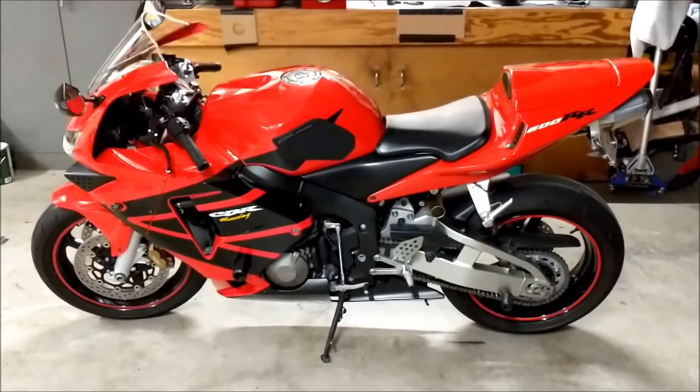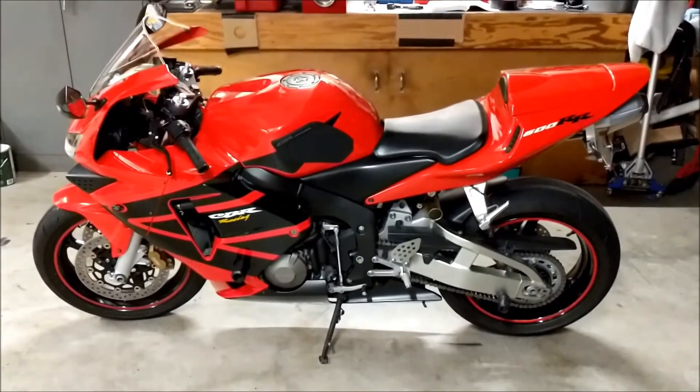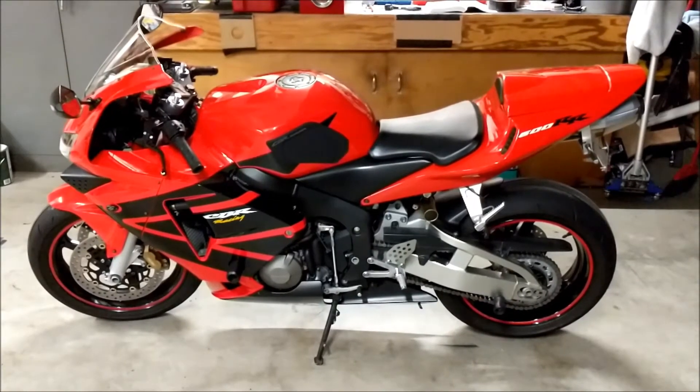Today I'm going to be changing the front brake pads on this 2004 Honda CBR600RR. The procedure is exactly the same for 2003 and 2004 models and slightly different for the 05-06.